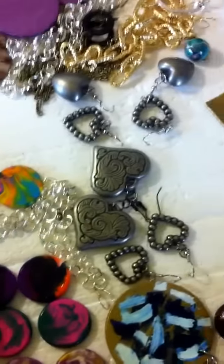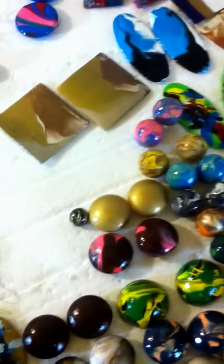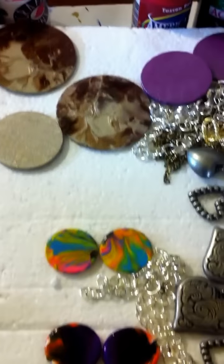So in my different videos I'm going to show you all how to make the different earrings. And all of these are wood pieces. You may find them in your craft store as well as Walmart. They come in a bag with woodies and those different types of things in it.